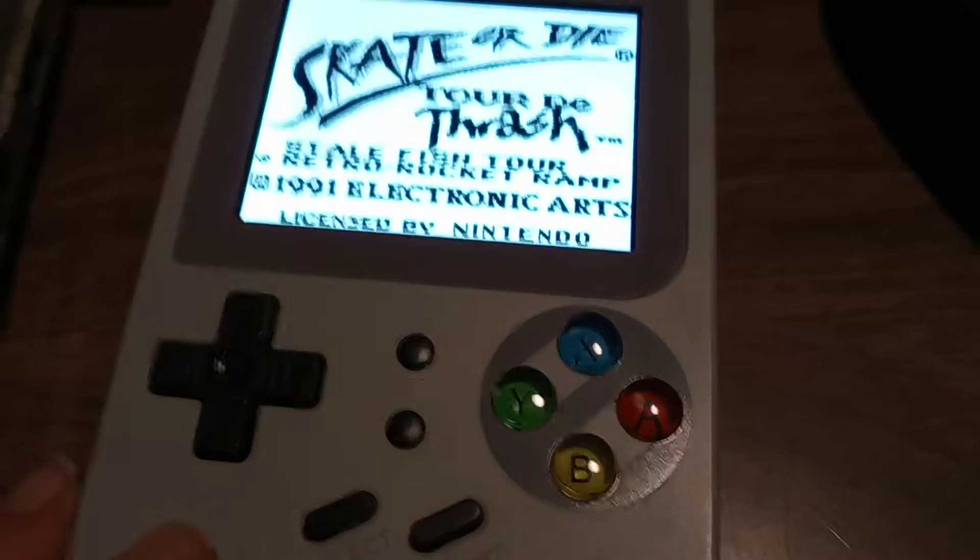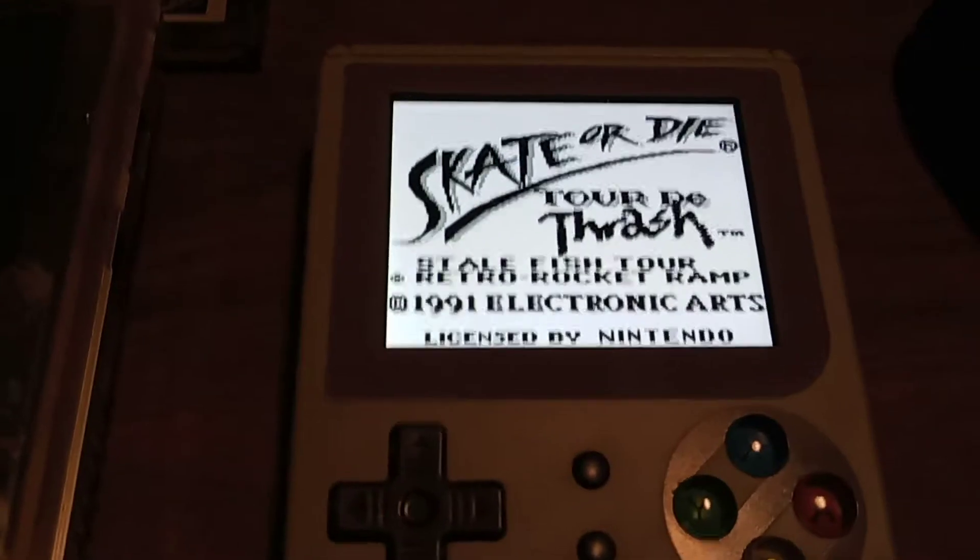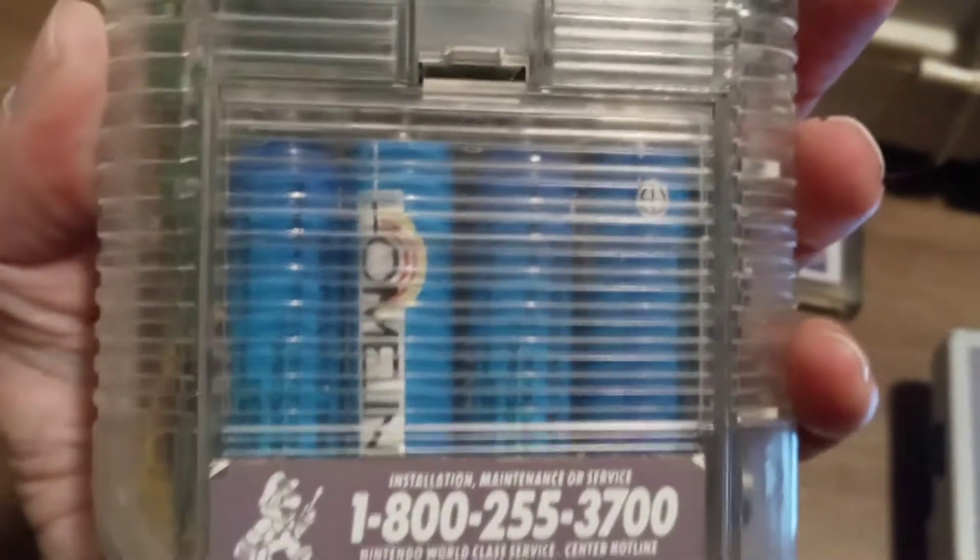It runs so many hours on a charge. Of course, the old system uses four AA batteries.